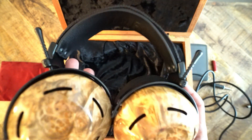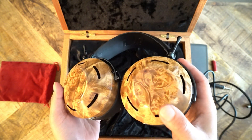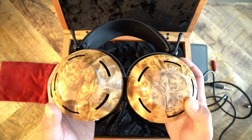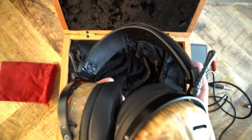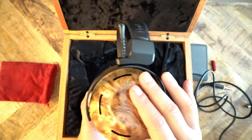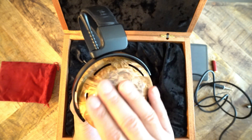Oh my goodness. Holding these things in my hand — the video does not do these headphones justice. They're light, first of all, which was a surprise. But second of all, they look gorgeous. That camphor burl marking is just amazing to behold.